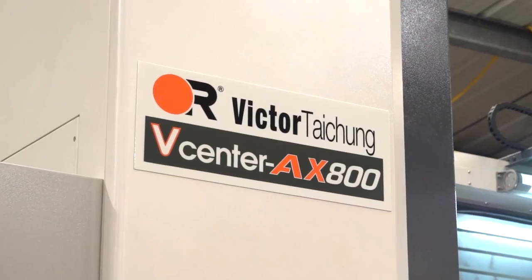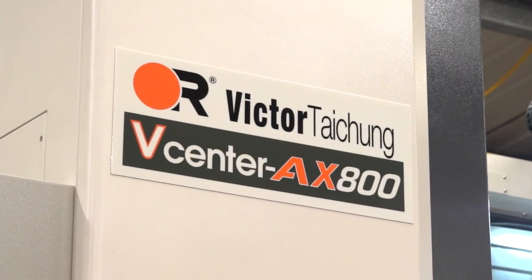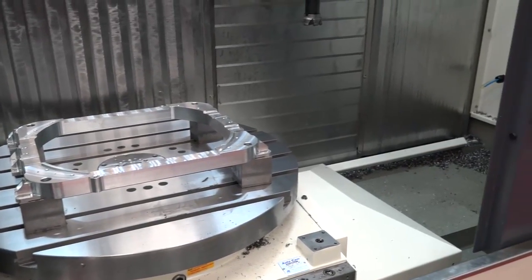Well, first of all we've already had a purchase of a Victor — we've had one of their lathes — and we haven't had any issues with it, it's been very reliable. The reason that we bought this machine was because it has bigger capacity than most of our competitors. It's 1.6 metres in the X.